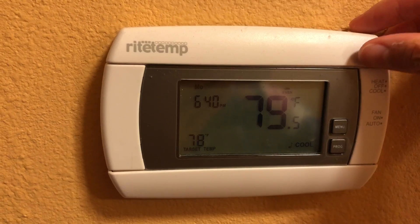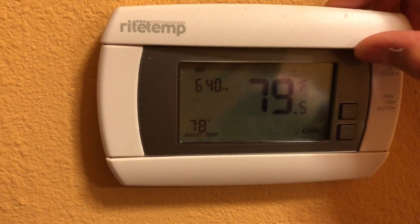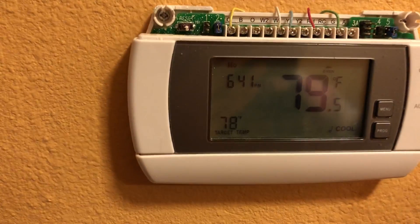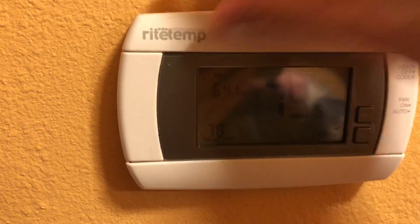I also realized the top one hides some secrets too — especially this button called the reset button. I've covered everything, so now let's go to setup.